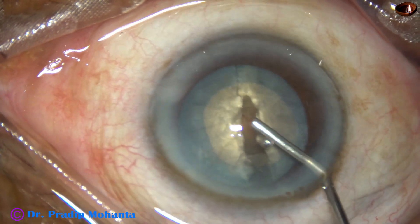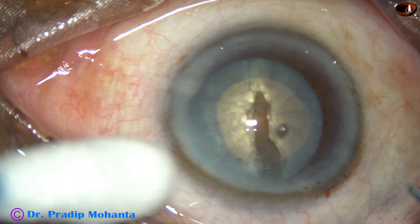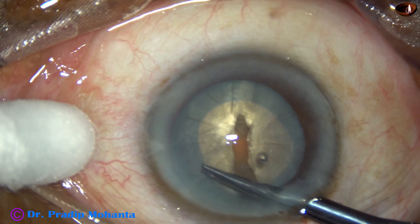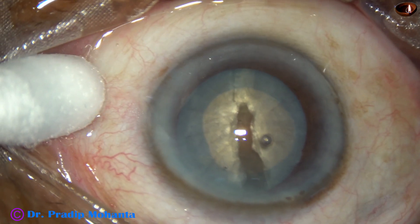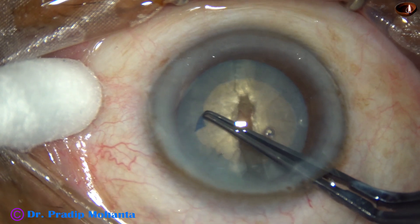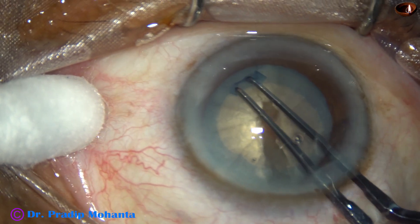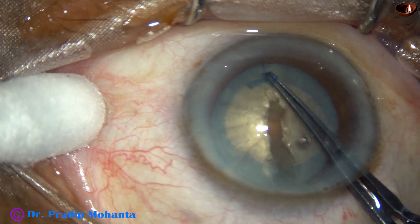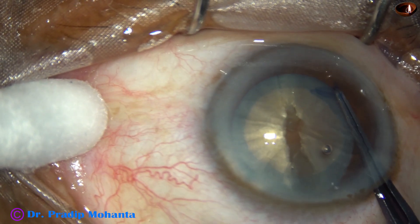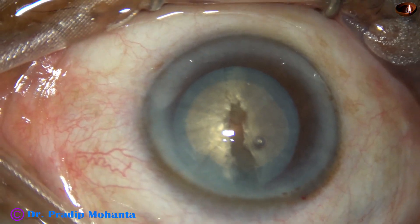So I decide to enlarge the rhexis. The rhexis rim is thicker from 12 o'clock to 3 o'clock, so I make a cut at around 1-2 o'clock and go clockwise. I should have made it a little larger, but I hope this size of the rhexis will help manage this case.